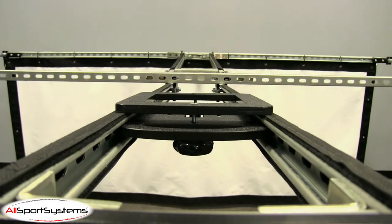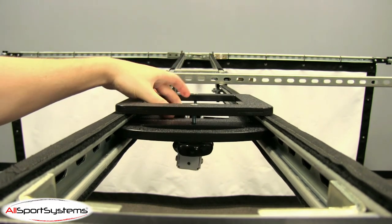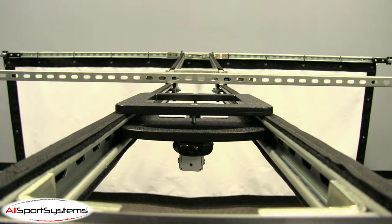We can now mount the projector to the Skyrail. After dropping the mounting bracket through the Skyrail Plus sliding plate and securing it with the included hardware, continue mounting your projector normally, following the projector mount instructions.